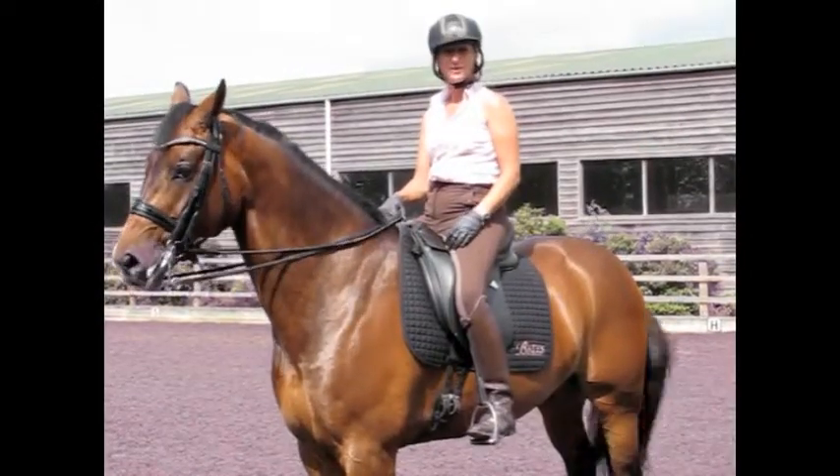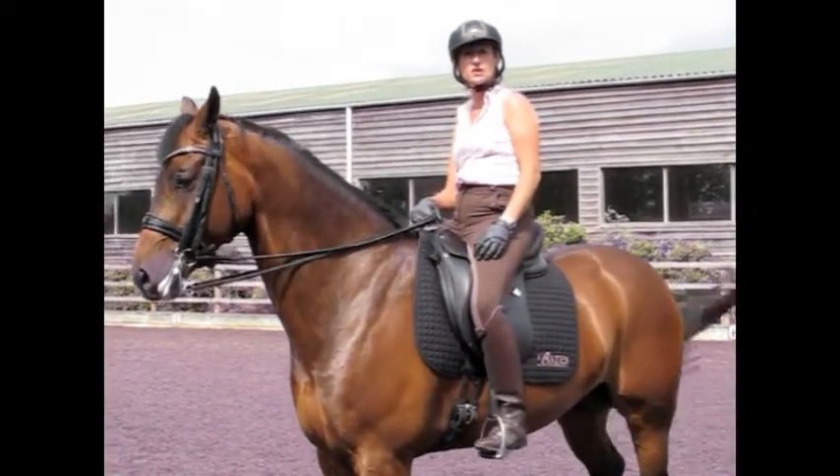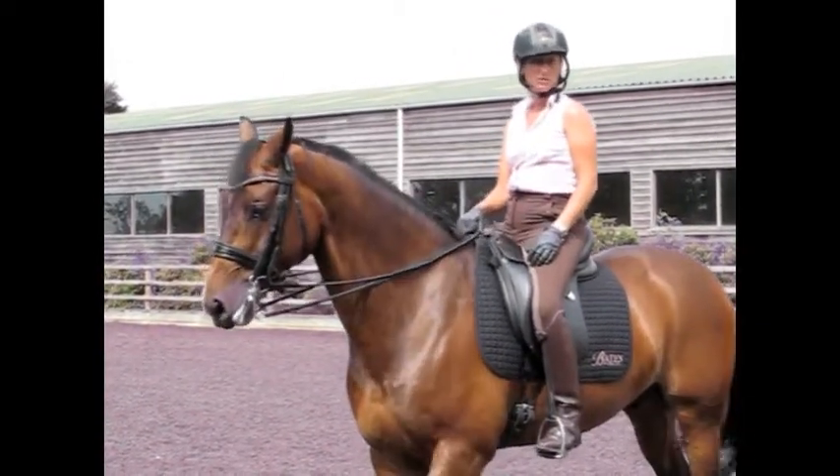After the warm up, we're going to be doing some transitions, just to get the horse listening to us, concentrating on whatever you want to do, and get the hind legs underneath them, so that we can start to bring them up in the frame, before we start doing the movements for medium.